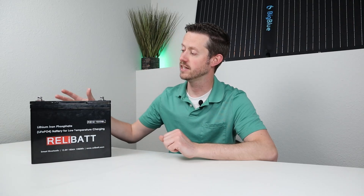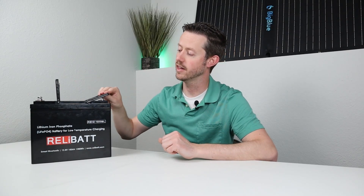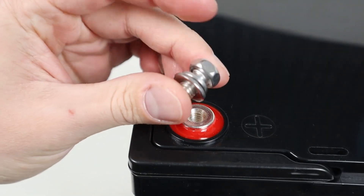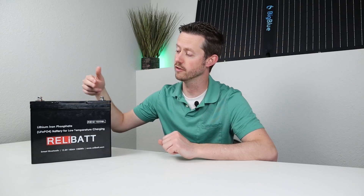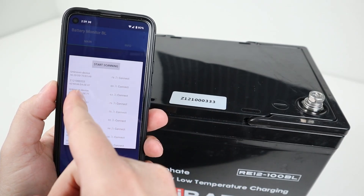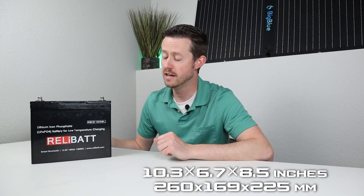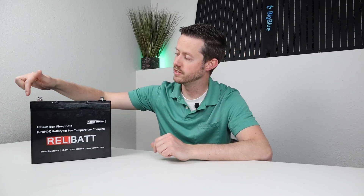Looking at some of the basic specifications: this is 25 pounds, which is way less weight than an actual AGM battery, and it's a size group 24. There are two handles on the top that flip up to make it easy to carry around, and they fold back down and are out of the way. There are two M8 screws on the top that are epoxied in — I don't see any issues pulling 100 amps through these at all. When you go to connect the Bluetooth app, you usually have a huge list of Bluetooth devices, but the serial number on the top is the Bluetooth device ID inside. So when you open the app and search for a device, use the number on the top.